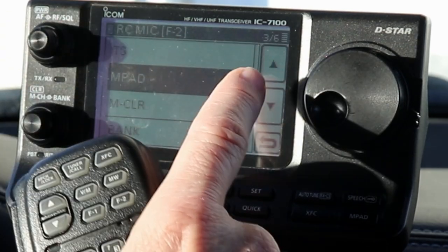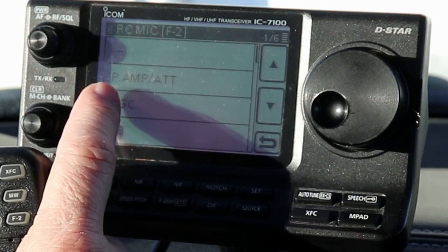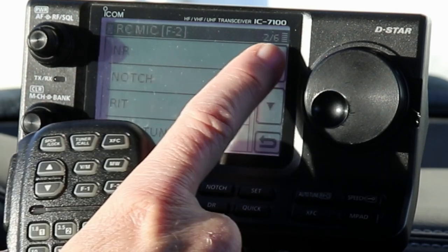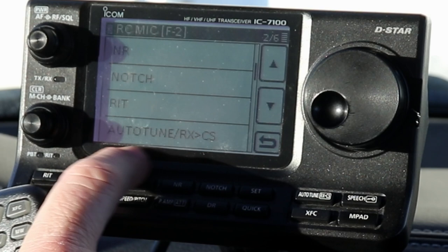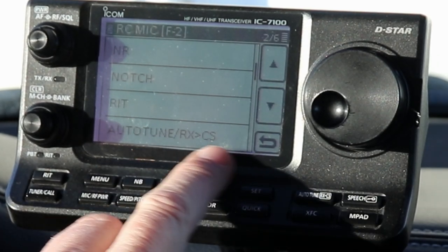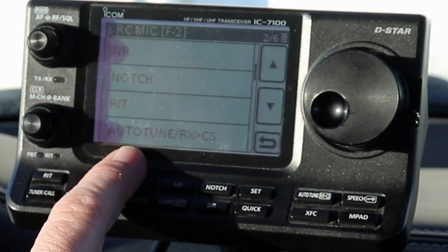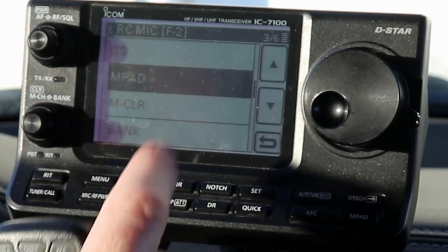The options are the same for both F1 and F2 in terms of what you program them to. If you pick the dashes, that makes it nothing - it won't do anything. You can program it to be the preamp/attenuator button, the automatic gain control so it cycles through slow, medium, and fast each time you press it, noise blanker on and off, noise reduction on and off, the notch filter, RIT on and off, auto-tune, and then RX into CS. Auto-tune is where the radio will auto-tune a CW signal - it would adjust the tone to bring it right into the center of whatever you have the filter set for.